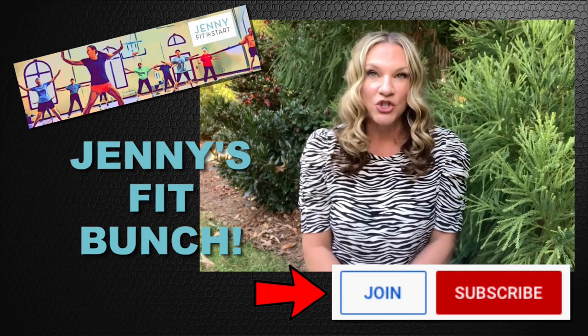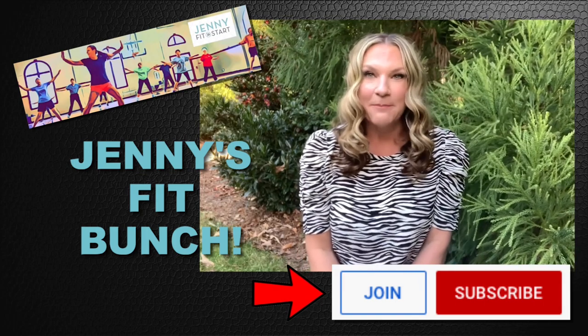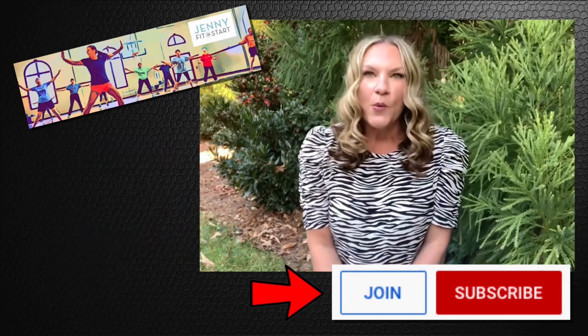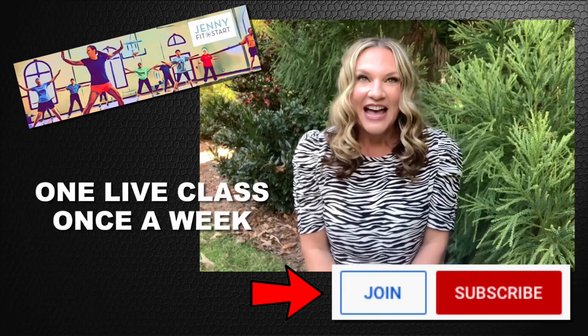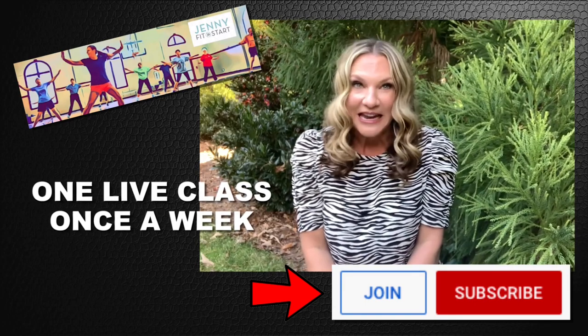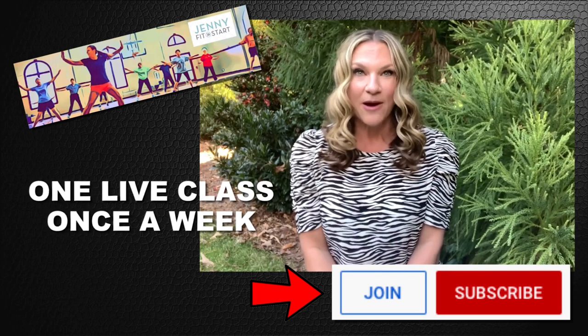If you click join, you will pay a $9.99 monthly membership fee — just like a gym membership fee, but cheaper. So what does that give you? Oh, my gosh, lots! It's an exciting part. First, a live class once a week. You heard me right, once a week. So each week you will join me live for a one hour class.